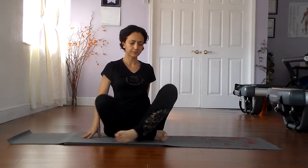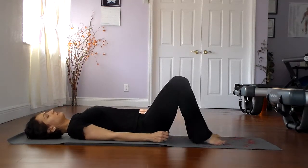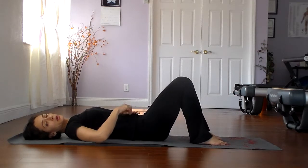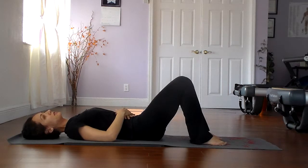Let's go ahead and lie down on the back. Bring your lower back into a flat back position. Go ahead into a pelvic tilt so that the back is nice and flat.